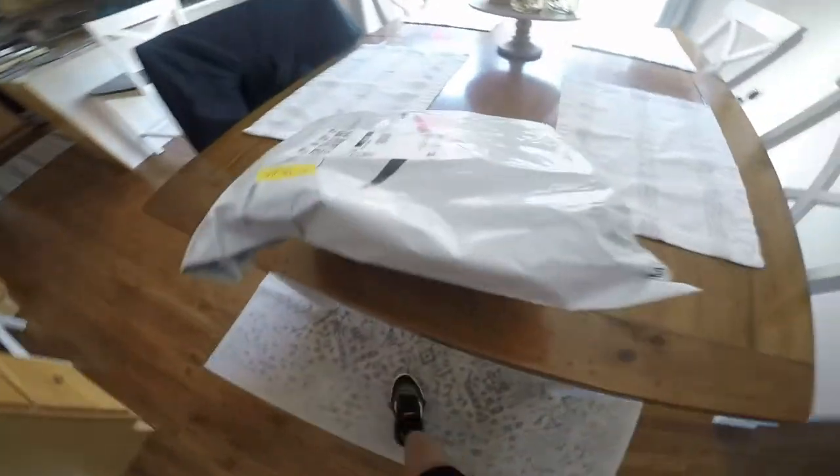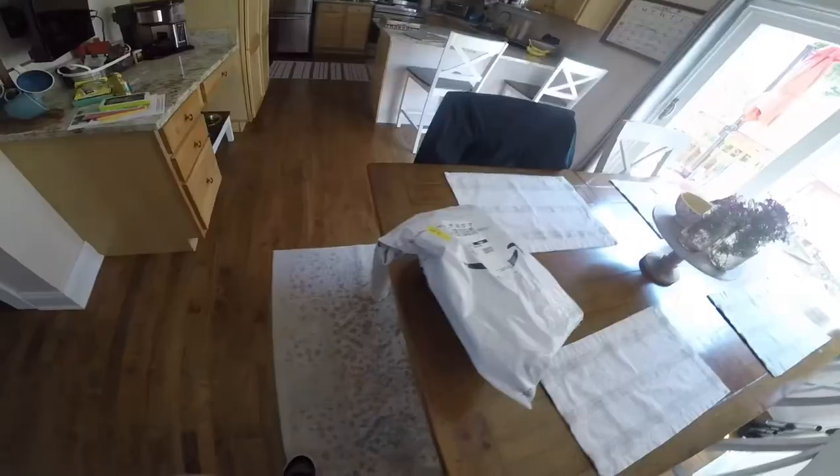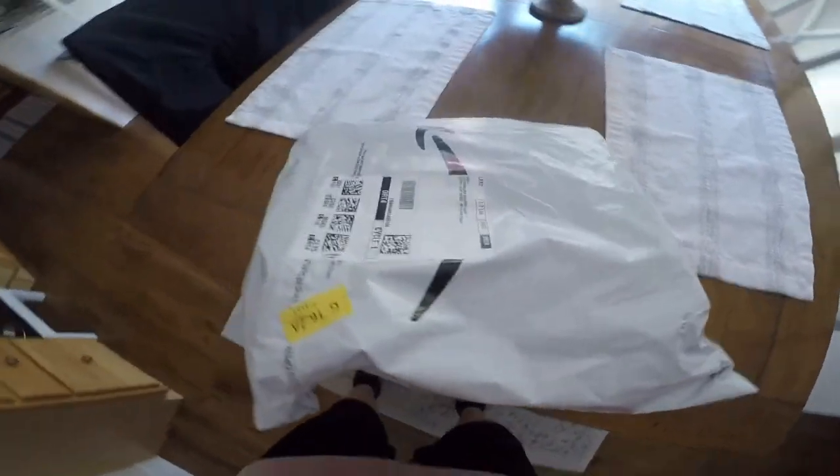Oh my gosh, they actually came. Finally. Holy moly, they're here. They're here.